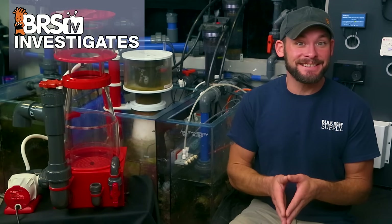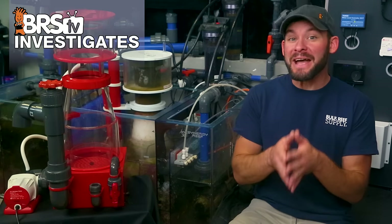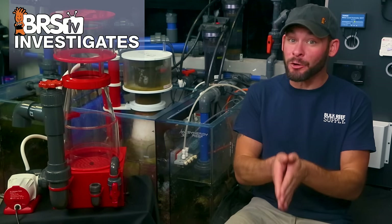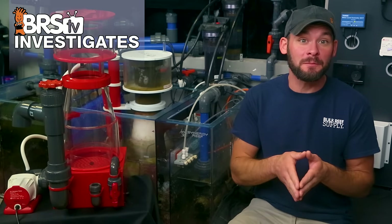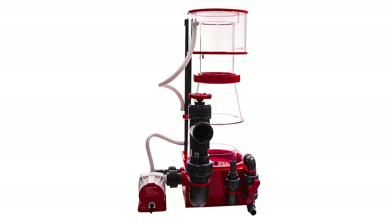Today on BRStv Investigates: is tuning your skimmer's gate or standpipe adjustment valve the best way to tune your protein skimmer's performance, or could there be a better way? We're testing the effects of air adjustments instead to tweak wet versus dry performance, which might turn out to be one of the benefits of using a DC-powered skimmer.